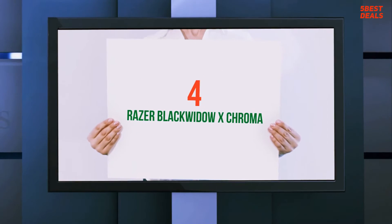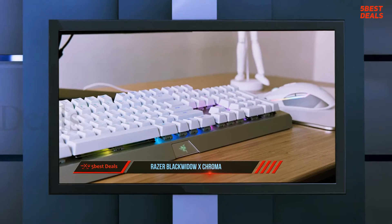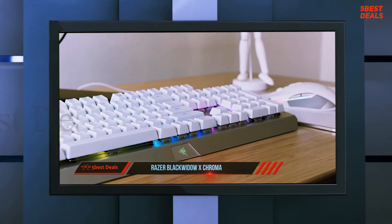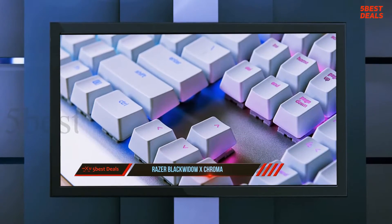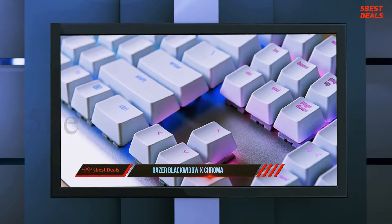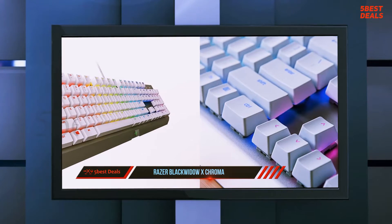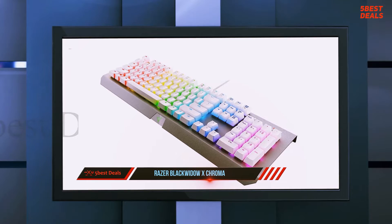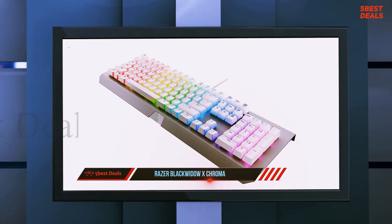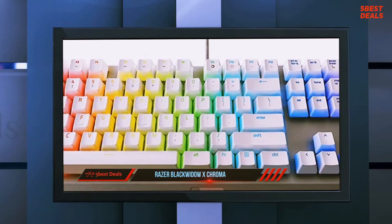At number four, the Razer BlackWidow X Chroma. The worst part of owning the Razer BlackWidow X Chroma is cleaning it — every week, sometimes every day, multiple times a day. It's a problem familiar to those who've used naked keyboards, most notably Corsair's K70 and K90. Like the K70, the BlackWidow X lacks a faceplate around the keys.